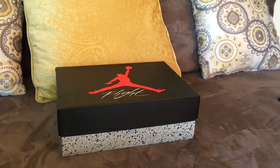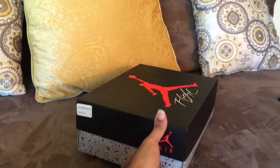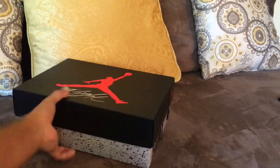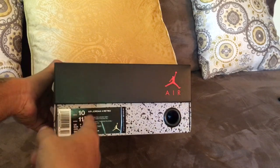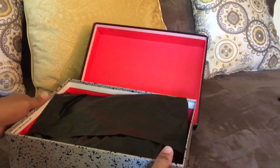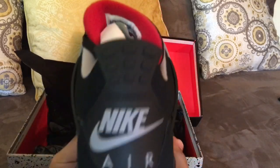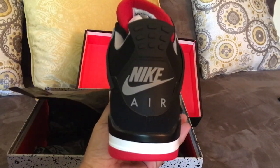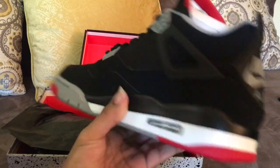YouTube, what it do. It's your boy Gutter Rican Kicks, man. We back. And as you see, we got here the Air Jordan Retro 4. Cement box. Black ring. Size 10. You already know what shoe this is, man. Let's get to it, man. Brand new. Yes sir. Grail. We got it, man. Big ol' gray Nike Air in the back of that. You know what I'm talking about?